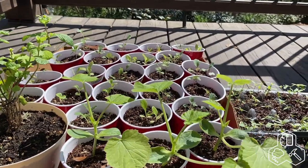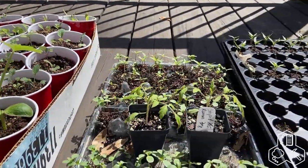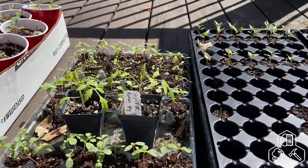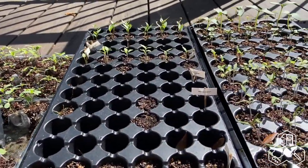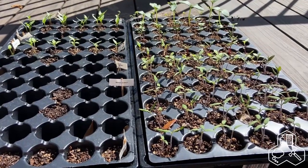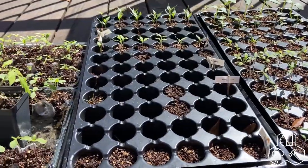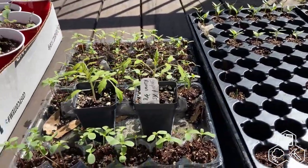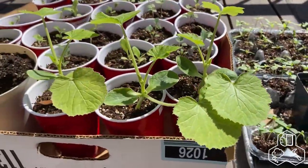Thanks for joining us in our video about drip irrigation in our raised beds. As soon as we get these plants in the ground we're going to be adding more drip lines to get them watered, but for now we've got another frost coming — so that will be in an upcoming video. Stay tuned for more videos as we continue to improve our home and garden. Thanks for joining and we'll see you in the next one.